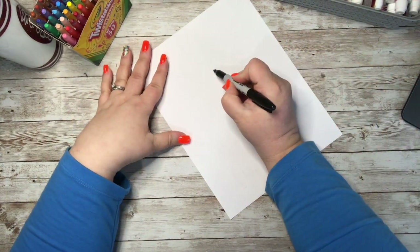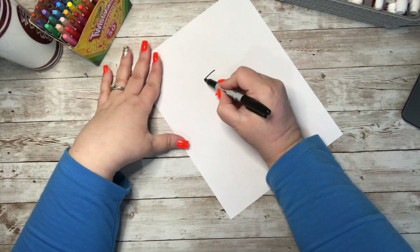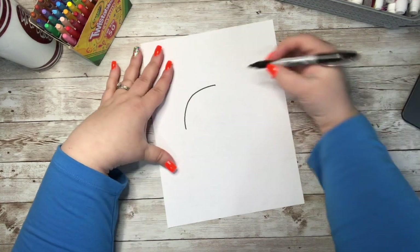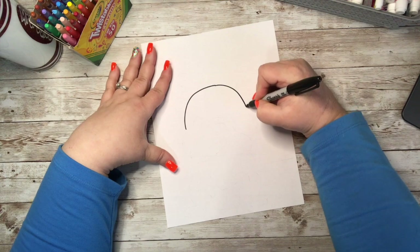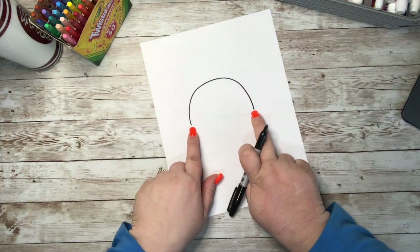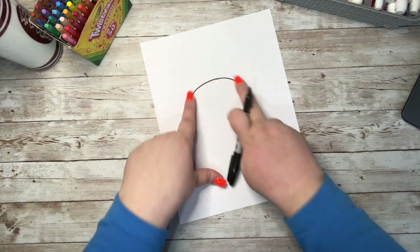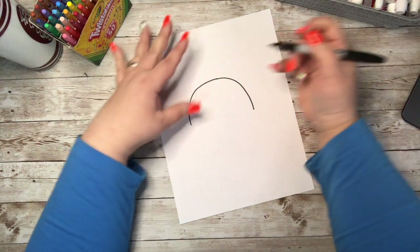I'm going to start around the middle of my paper and create a curved line that comes down. I'm going to do the same thing on the other side — go from that dot I just created and curve down — making sure that my lines end in the same spot. This would be his head curving down, and then I'm going to come back up.